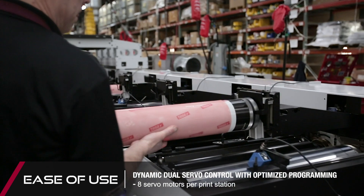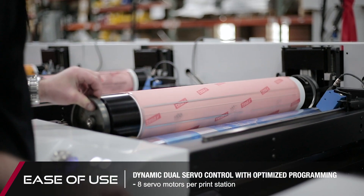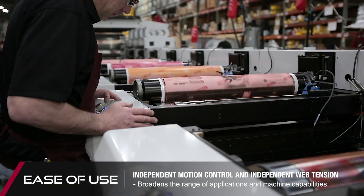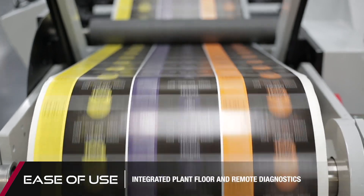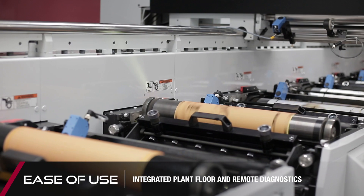As a result of continued innovation, our award-winning Performance Series platform is the most productive solution for complex print jobs, eliminating 50% more waste and providing 60% faster changeovers than conventional Flexo equipment. It takes an exceptional press to take on the most challenging of jobs.